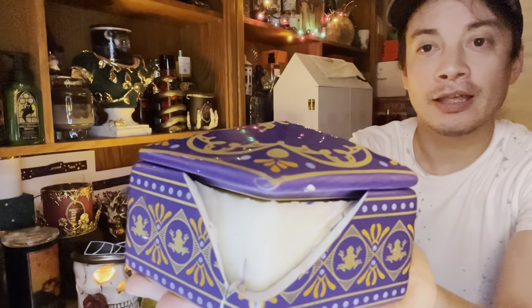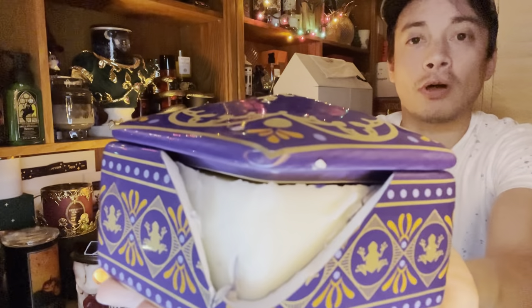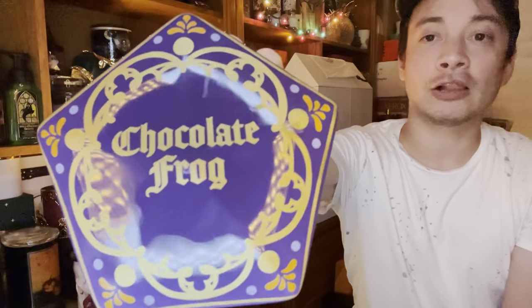So first I'm going to show you the disaster that is the Chocolate Frog candle. Here's the Chocolate Frog candle. And as you can see, there's a big chunk of it missing right there. So not too happy that this came pretty shattered or broken. Smells pretty good though — the chocolate scent is nice. However, it's a shame that it's broken. And there's the lid. It's a very nice lid — it's purple and gold and very glossy.